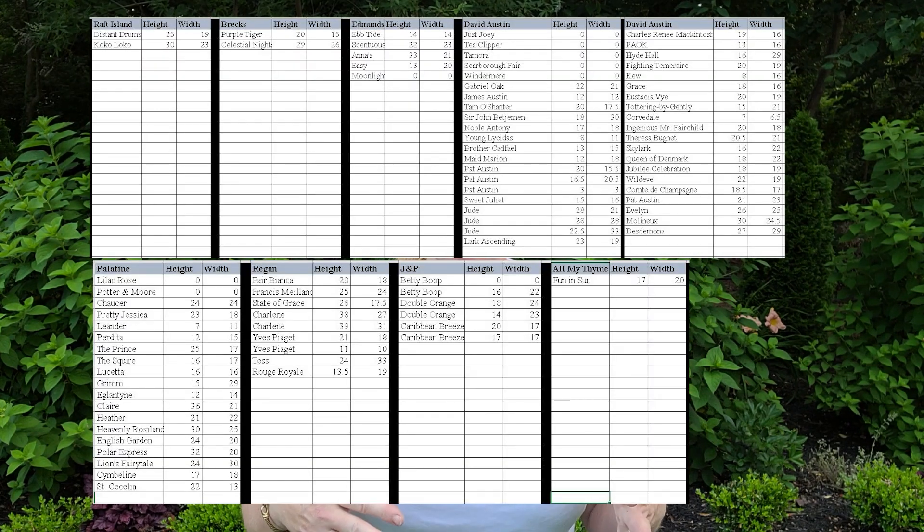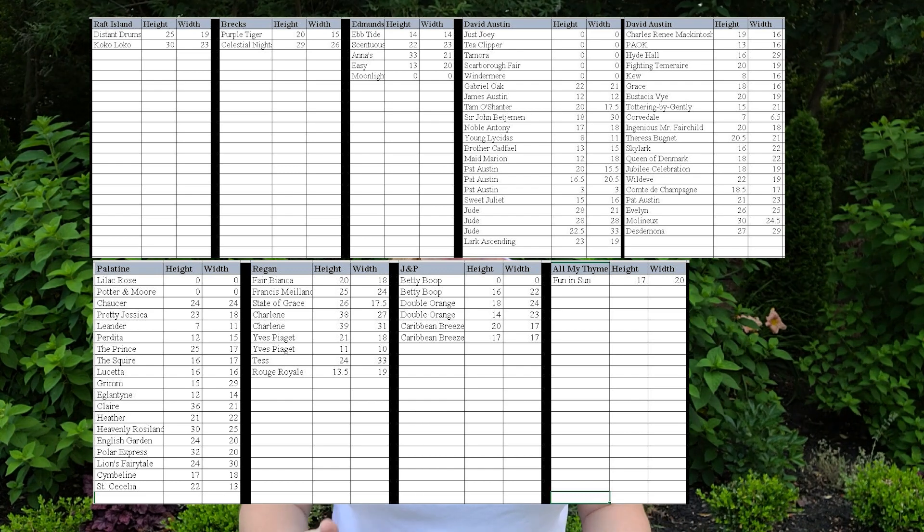It is so humid out here — I wanted to make sure I share those heights with you so you can start formulating your ideas. I'm going to pop up on screen all of the dimensions we now have from David Austin, Raft Island, Reagen, Palatine, and everybody else we ordered from. Certainly some have exceeded others in height, but even within David Austin you might have a rose that shot up to 30 inches while another is only eight or ten inches — it really varies on the variety and conditions.